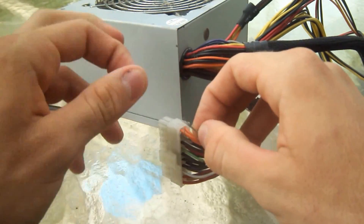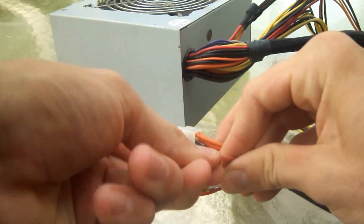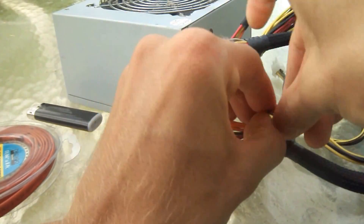Alright, now I'm going to connect the wires and put it together.